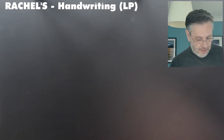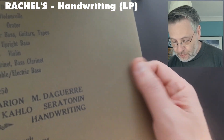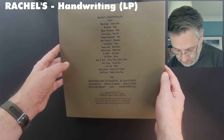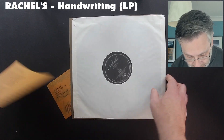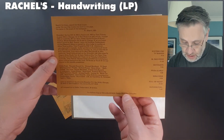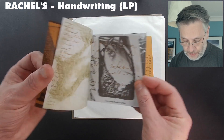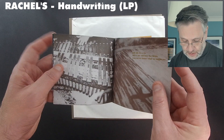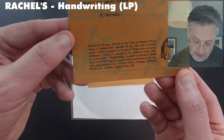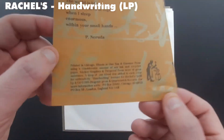I'll just flip back to Chicago very briefly with another lovely piece of vinyl. This is Rachel's Handwriting album. It's very difficult to pick up the kind of texture of the paper and card used here, but another really nice release on Quarterstick. There is some nice supplementary material inside — a very nice card insert with some information relating to tracks and when and where it was recorded, and a small booklet with some incidental, complementary visual material to accompany the wholly instrumental music. Of interest, it does mention that a drop of their blood was added to each colour for authenticity of the ink used in printing the booklet.